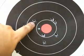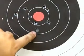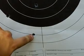My first shot hit here, second shot hit here, and third shot hit here.